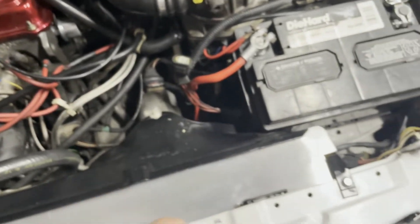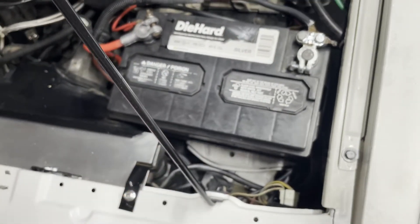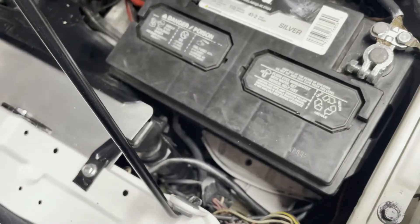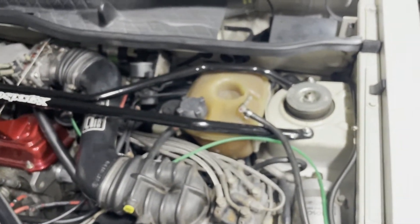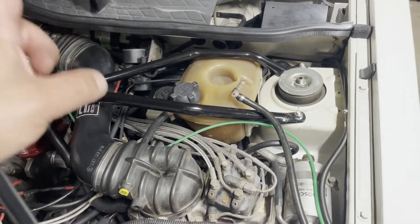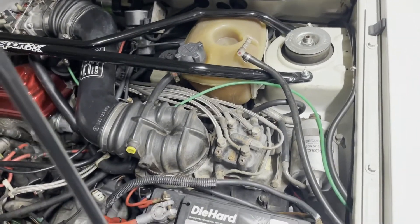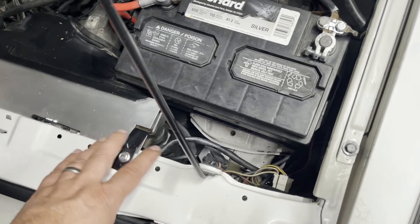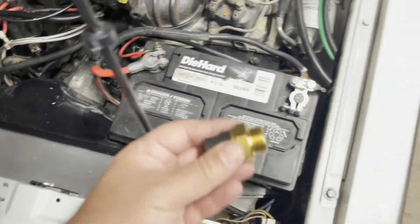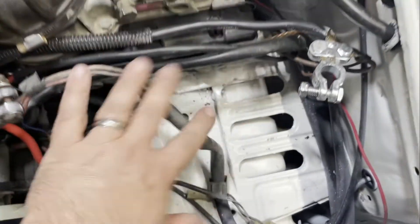I'm going to replace this switch. The trick is pretty simple — but based on its location, if you remove it you are going to lose coolant, so just plan on that. One tip: keep the radiator cap on, because if the cap is off when you pull the switch, air displaces the coolant much faster and it leaks out quickly. If everything else is sealed and you only pull the sensor out, it will leak but not at a crazy rate. I'm going to pull the battery back out to get access and spin the new one in.